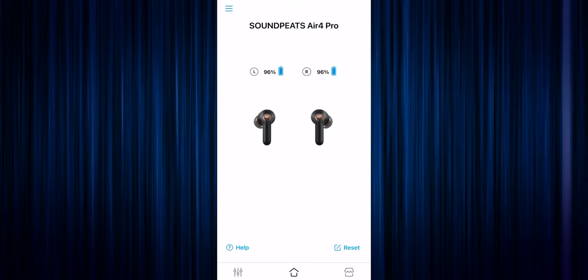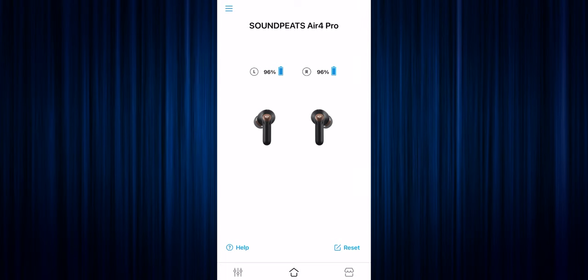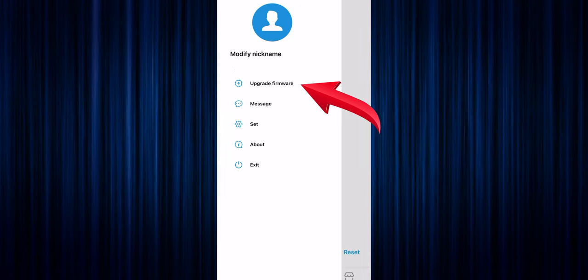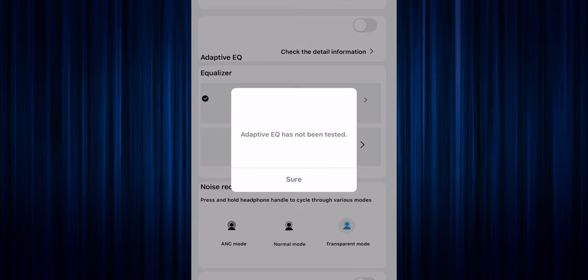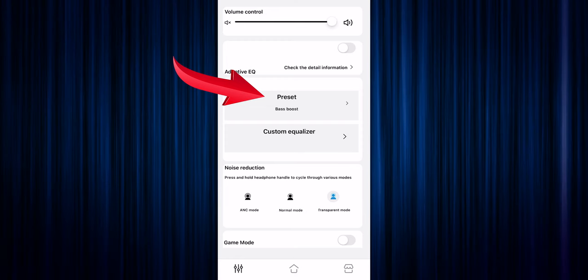Opening the Soundpeats app, here you'll see the Soundpeats Air 4 Pro at the top, then you'll get your left and right earbud battery percent along with the earbud icon — a very well-put-together interface. Click on the three bars in the upper-left corner. Click on Upgrade Firmware and just make sure you guys are current — it's important. Let's click on the EQ settings at the bottom left. Here you get the volume rocker that you can slide up or down. Under that is Adaptive EQ, which you'll want to do on your own in a quiet environment to take that test — a quick three-minute test. I do recommend trying it out, but if you don't like it, you have nine preset genres to choose from as well.